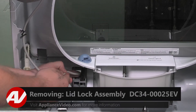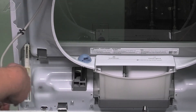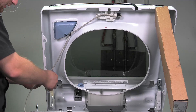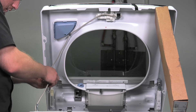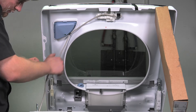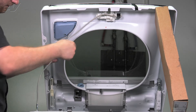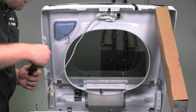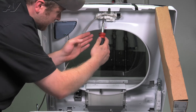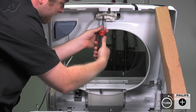To remove it, first we will guide through our wiring harness. Undo the wire ties that are supporting it. Once you've done this, there are two screws under the lid switch that will have to be taken out. They're both Phillips.